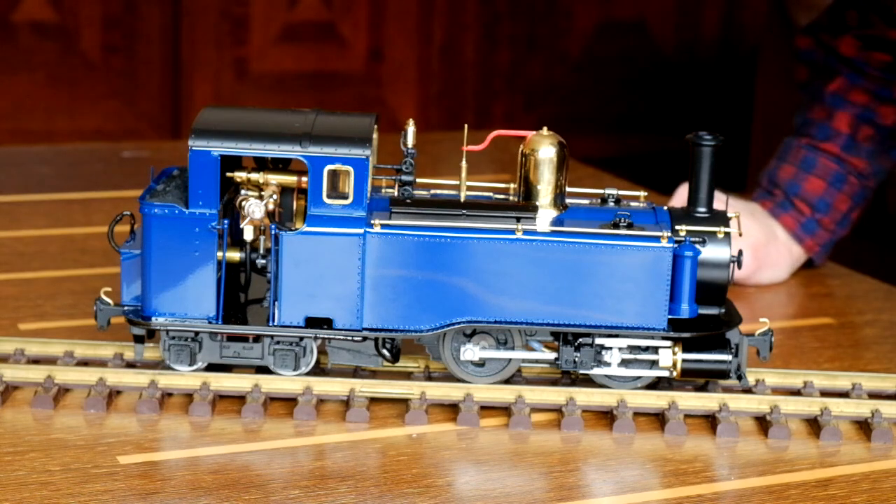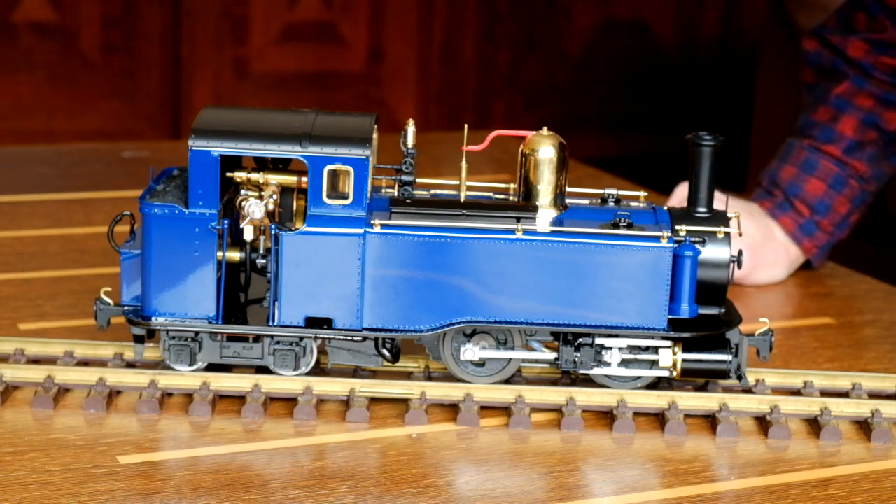Gas regulator as you've seen before. We'll steam it up outside on the rolling road, so let's crack on with that.